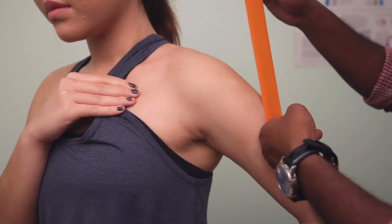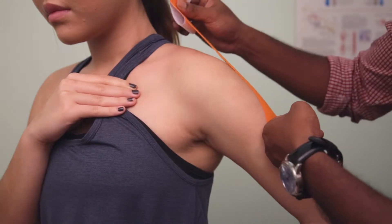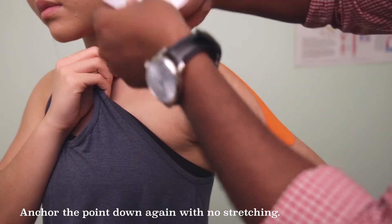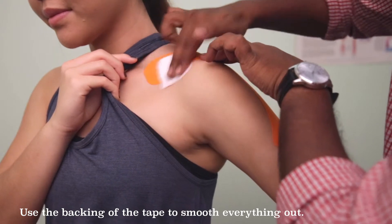Pull it to a 100% stretch and come back to 50. Surround the deltoid and go across the shoulder as such. Once you're here, go easy on the rest of the tip and then use the backing to even out everything.